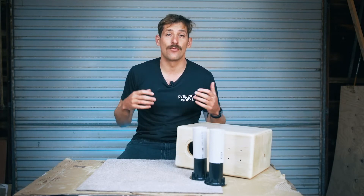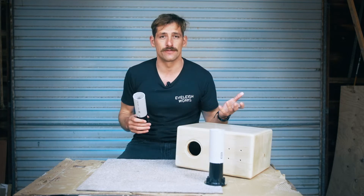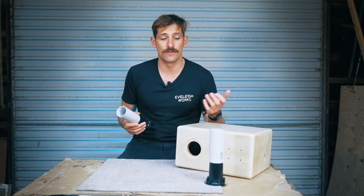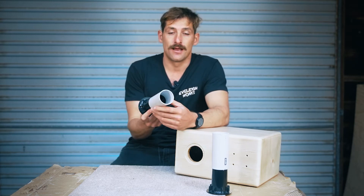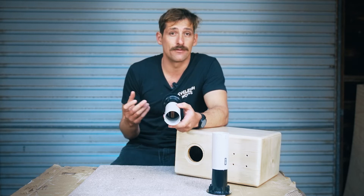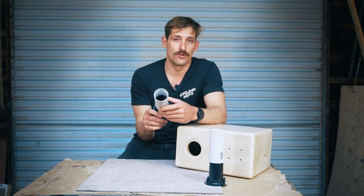Welcome back. In this step we're installing a port, but before we do that let's have a little chat about what ports do. Ports form part of the bass reflex design, which consists of a woofer, a cabinet, and a tube. The port can be any shape — a cylinder, a rectangular tubular section, or some other shape like an octagon tube. Circular ports are the most common.